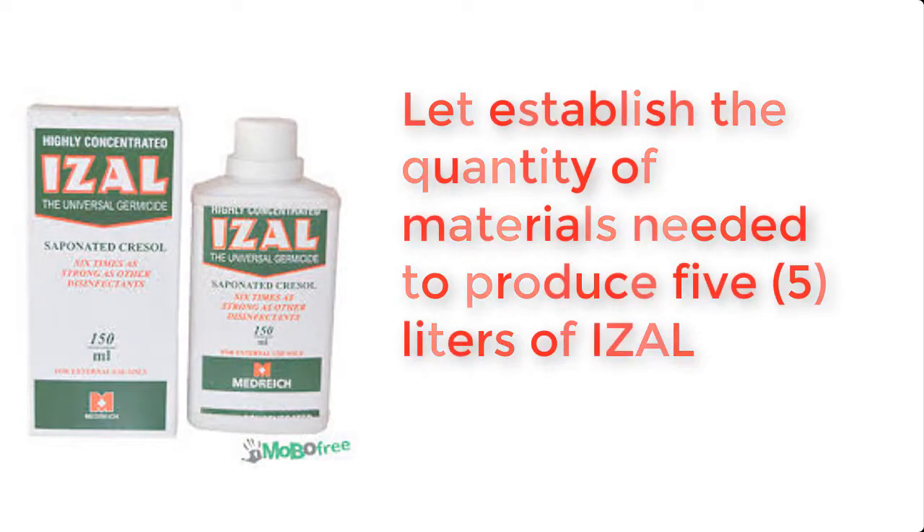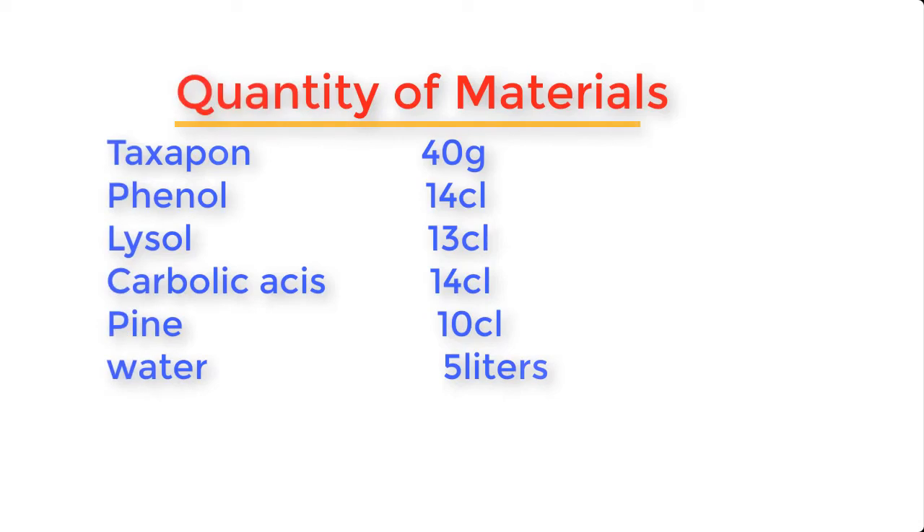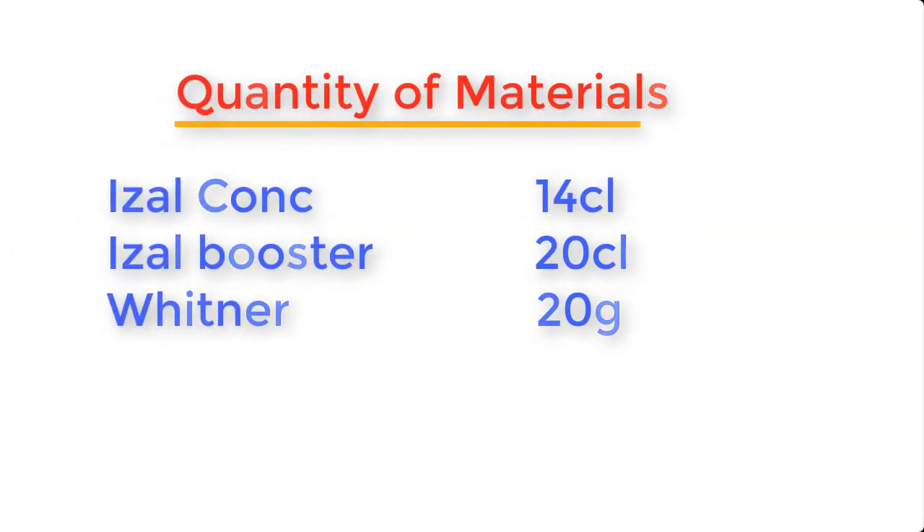Let's therefore establish the quantities of materials needed for this production. Texapone: 40 grams. Phenol: 14 cubic liter. Lysol: 13 cubic liter. Carbolic acid: 14 cubic liter. Pine oil: 10 cubic liter. Water: 5 liters. Isol concentrate: 14 cubic liter. Isol booster: 20 cubic liter. And whitener: 20 grams.